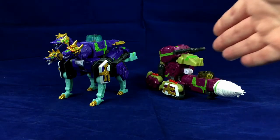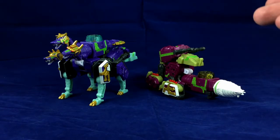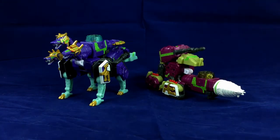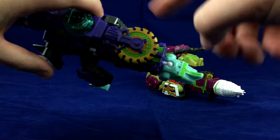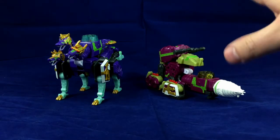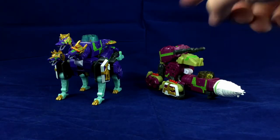These are both essentially the same figure. They both have a wolf-ish mode, they both have a tank-ish mode. The only difference is this guy has a drill bit and two dog heads, while this guy obviously has three dog heads and a buzzsaw thing. Aside from the color, they're basically the same thing, aside from the drill bit, the buzzsaw, and the number of dog heads.